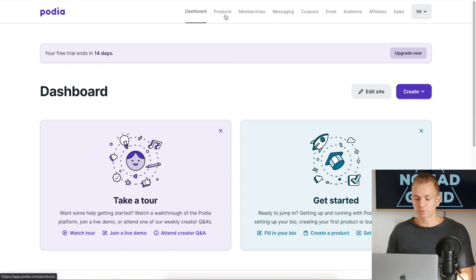When it comes to all the features you'd want from an online course platform, you have your products, memberships, messaging, coupons, email, affiliates — all of that. I haven't found one feature I was using on other platforms that Podia doesn't have. They also have additional things like selling digital products, and all the main marketing and customer acquisition features are covered.